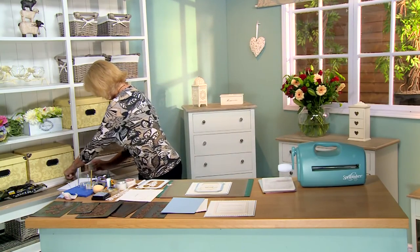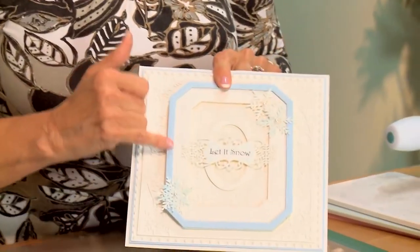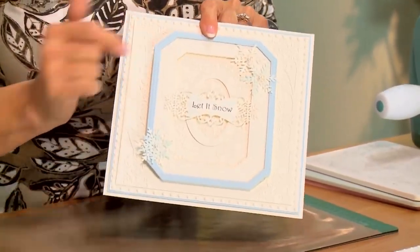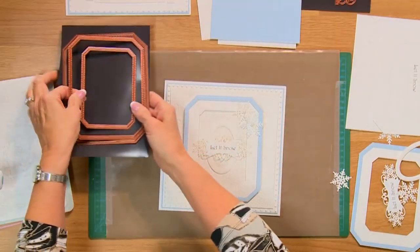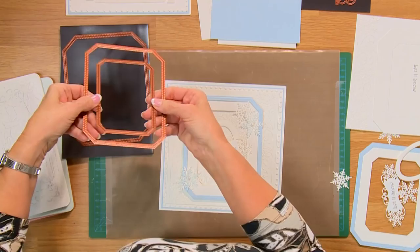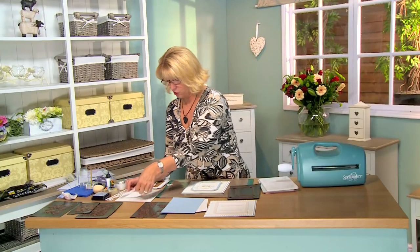Let's set these aside and get started. The first thing I'd like to show you is how to create this frame for your card. I've gone ahead and used the second and middle inside cutting ring from the ornate pierced rectangles to cut an actual white frame. But I want to dress it up a little bit, so I'm going to show you how to put an edge on that.